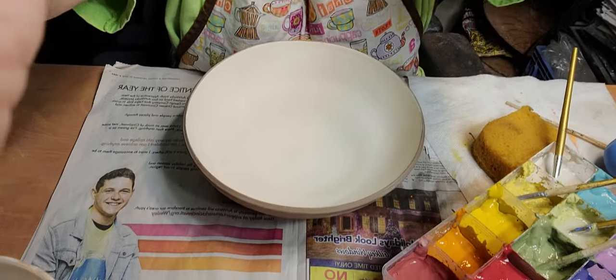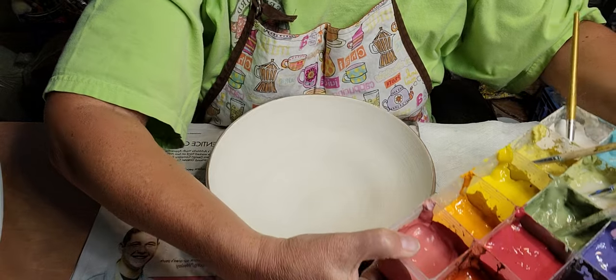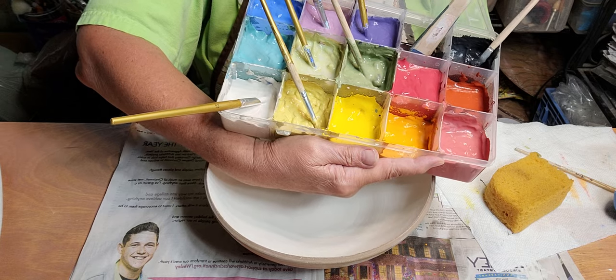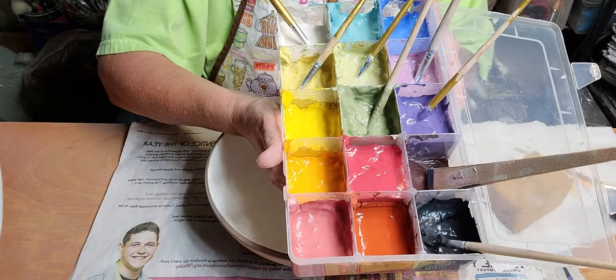So anyway, I paint with Amico velvet underglazes. If you have any questions just ask and I'll answer them later - this isn't live. I put all my velvet underglazes in this tray. This is what works for me because I like using them kind of like watercolor - I don't like having to dip into the jar because you can contaminate the whole jar with other colors.